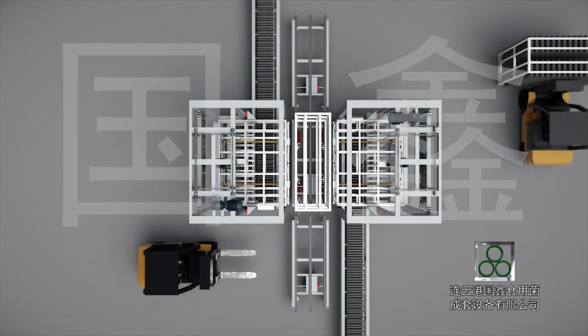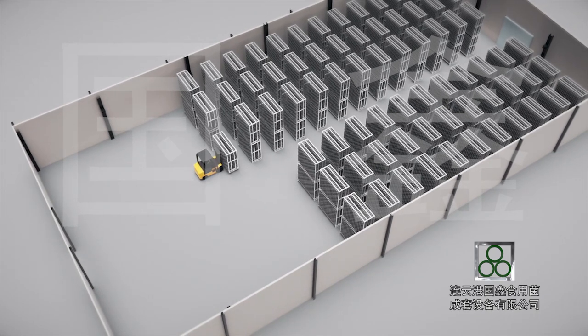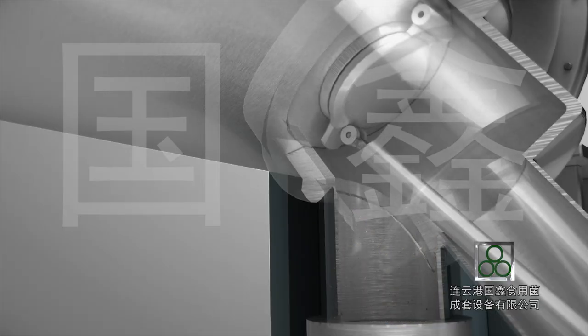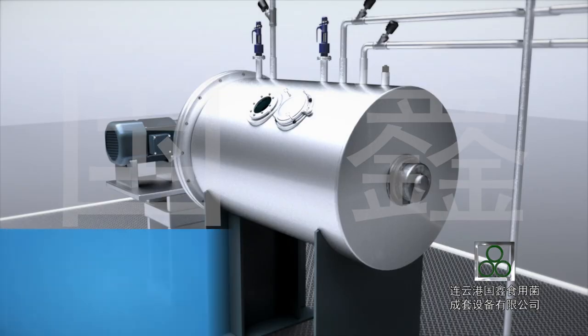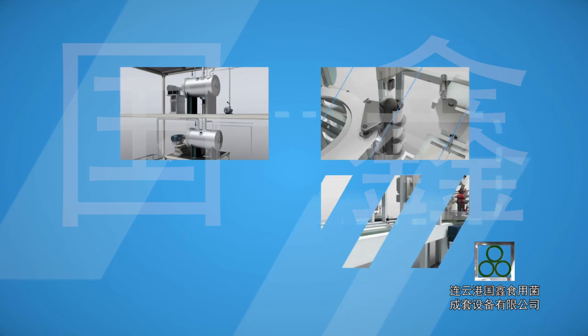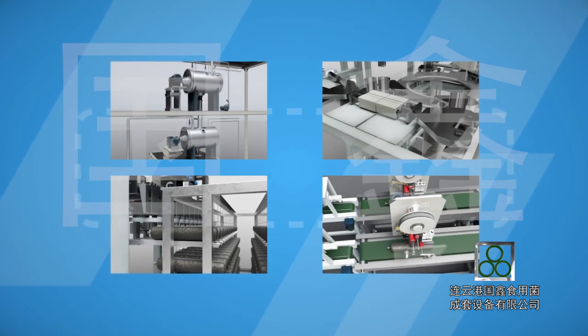The empty grid shelf moves to the loading station automatically. Throughout the entire working process, when bag filling is done, the discharge valve at the bottom of the cooling machine closes automatically. The sterilized substrate is then conveyed to the cooling machine, and the system runs sterilization, cooling, and inoculation again. As each working process is closely integrated, the working efficiency of this system is highly increased.